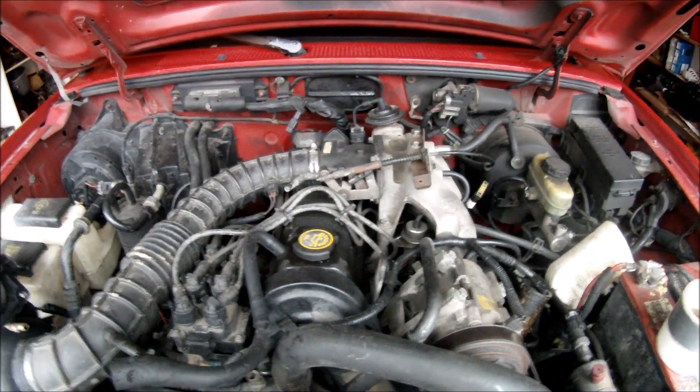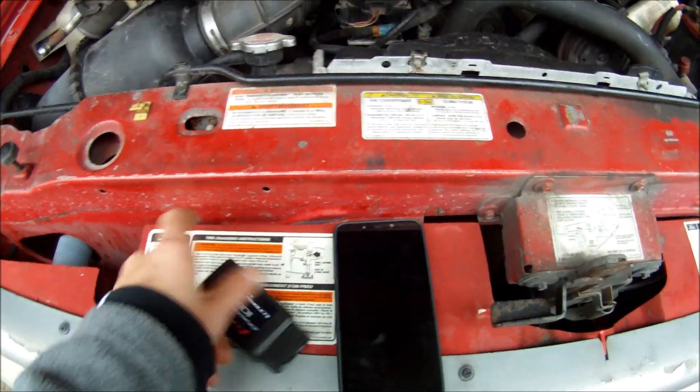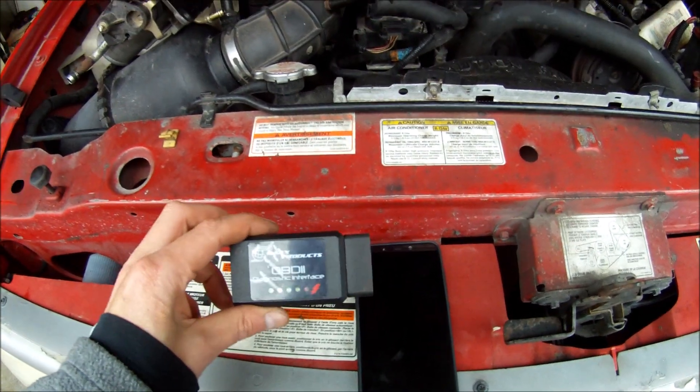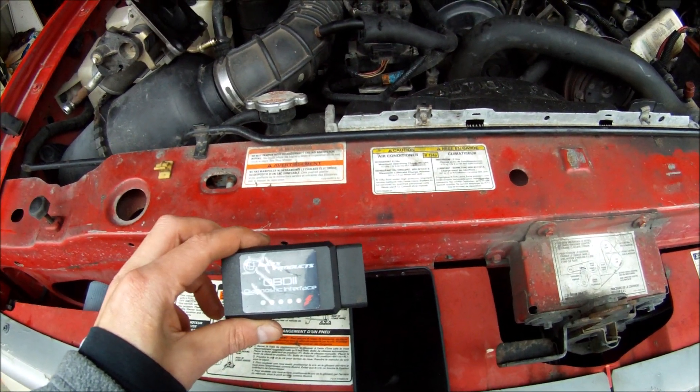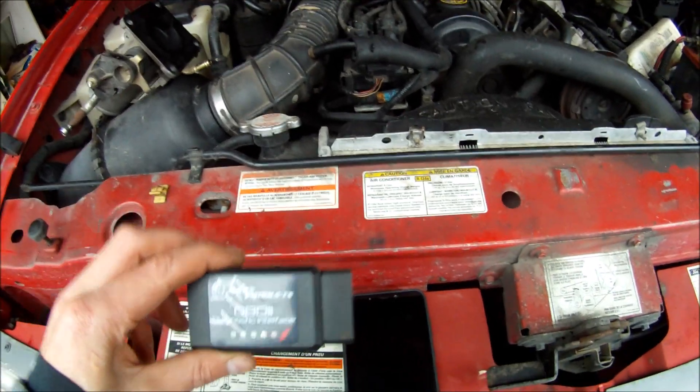Welcome back to Everyday at Race. Today I will show you how to test your TPS with nothing more than a smartphone and OBD2 diagnostic interface. I'm going to be using BAFX products. I've had it for two years and it's been working great.